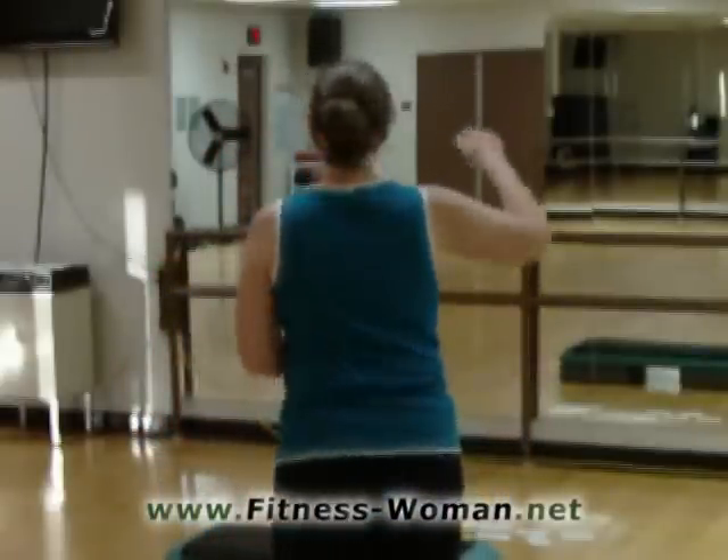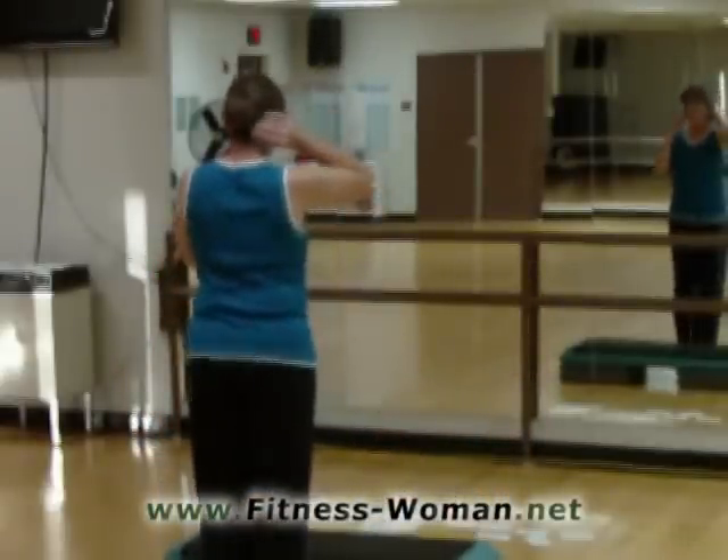I'm Julie. I'm going to show you a routine that's a little bit intermediate to advanced. You're going to want to be careful on the twist and turn so that you don't hurt your knees. We're going to start with a bright orange on the floor. Here we go.